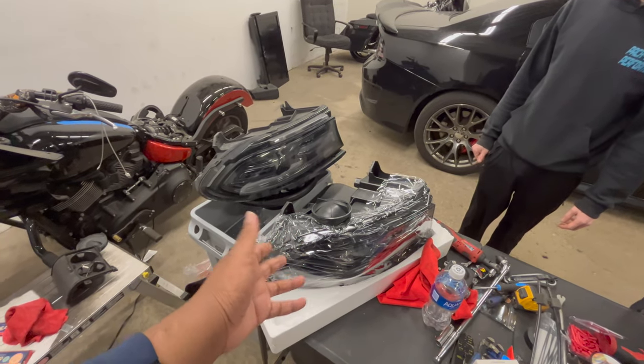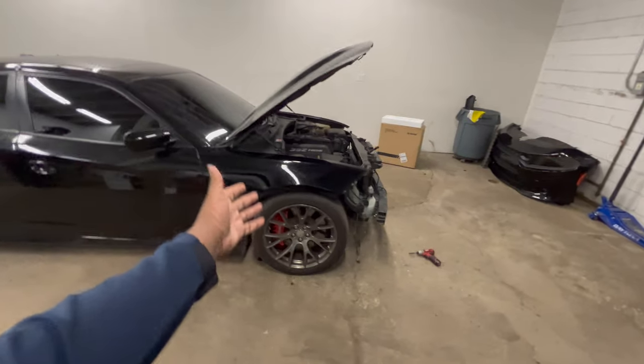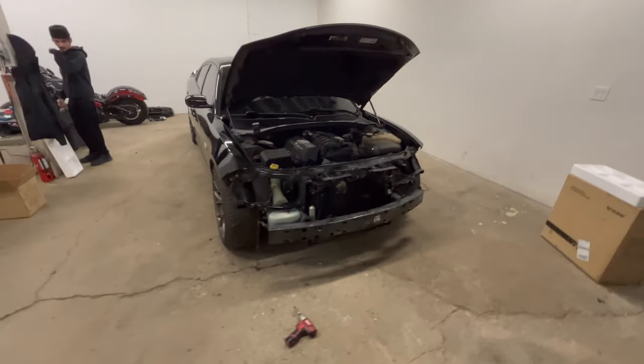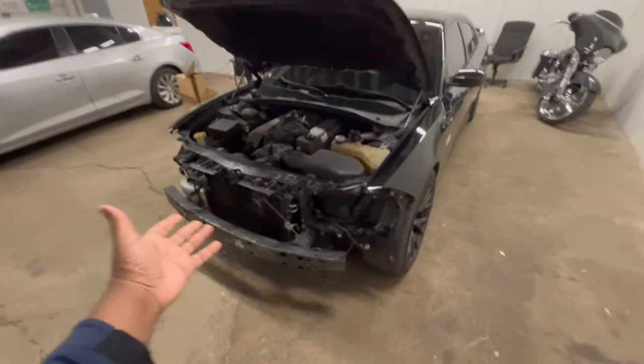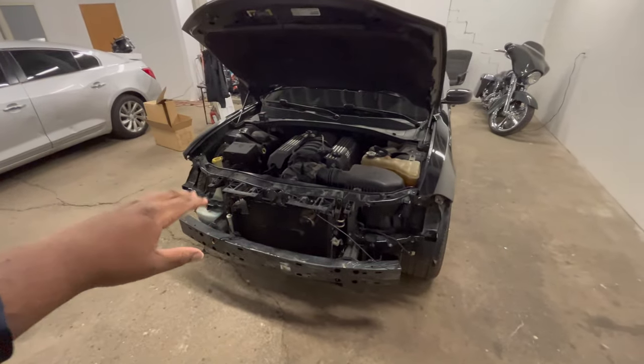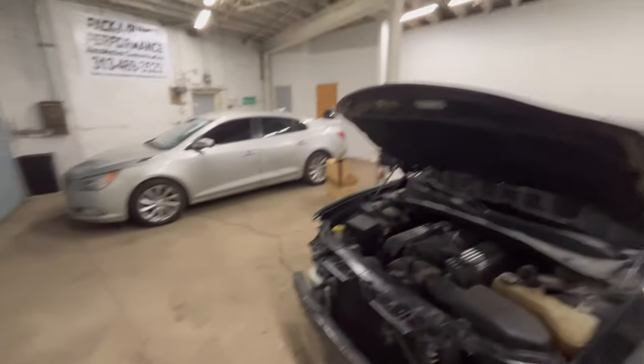If you ever have headlight trouble and need to buy a headlight, make sure you buy the right one for your car. If you have white bulbs, most likely you have HIDs; if your bulbs are yellow, you have halogens. The car with no headlights looks different as hell — it really looks like the whole front of the car is missing, even though it's just how it's supposed to look during disassembly.